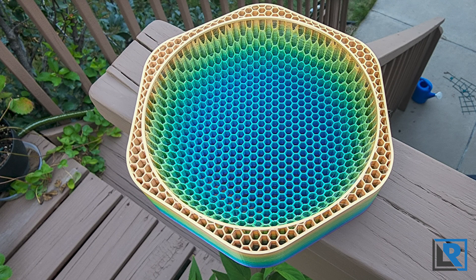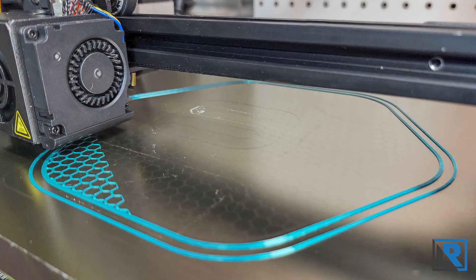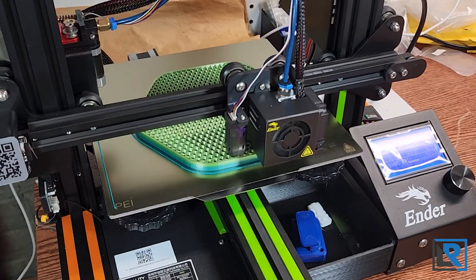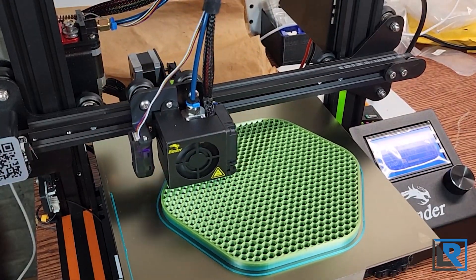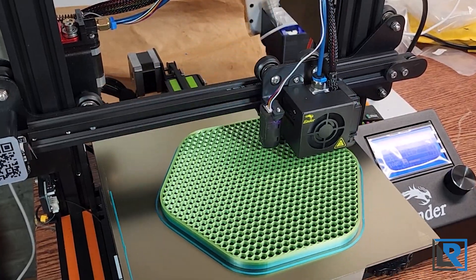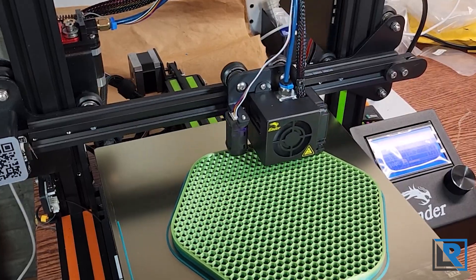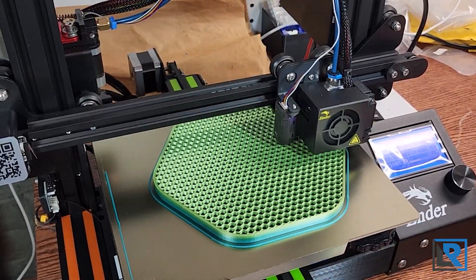I did get this to run pretty well when printing slower without an issue. This print took 26 hours at 0.12 millimeter layer height and it came out pretty good. I'm running on a steel PEI sheet and had no problems with adhesion, and it really didn't leave any residue behind, which has been a problem with another silk filament I have. The color changes about every eight meters or so.